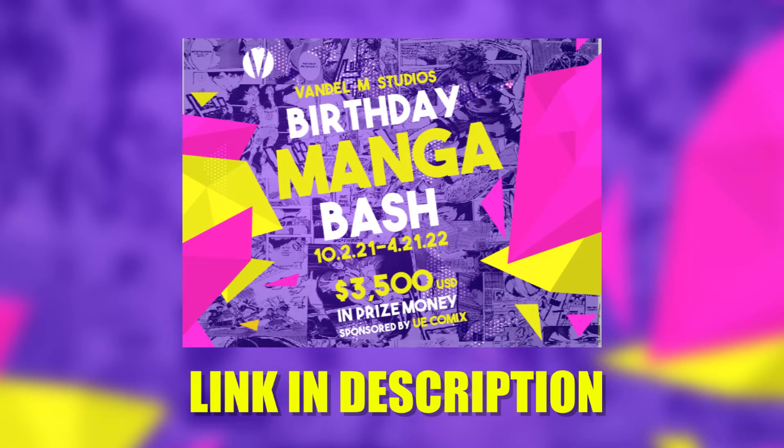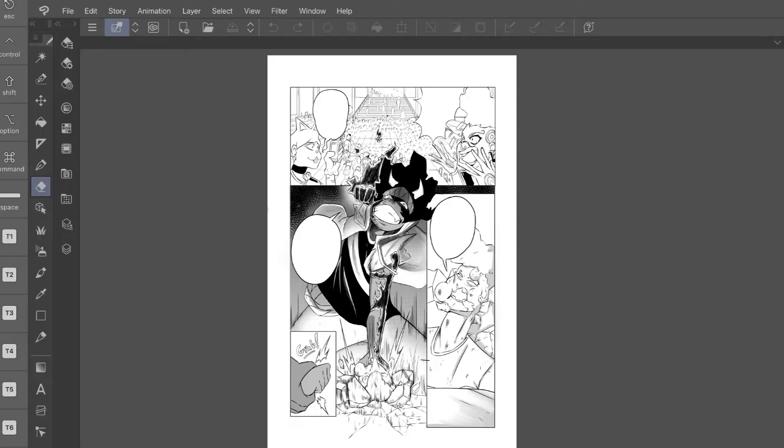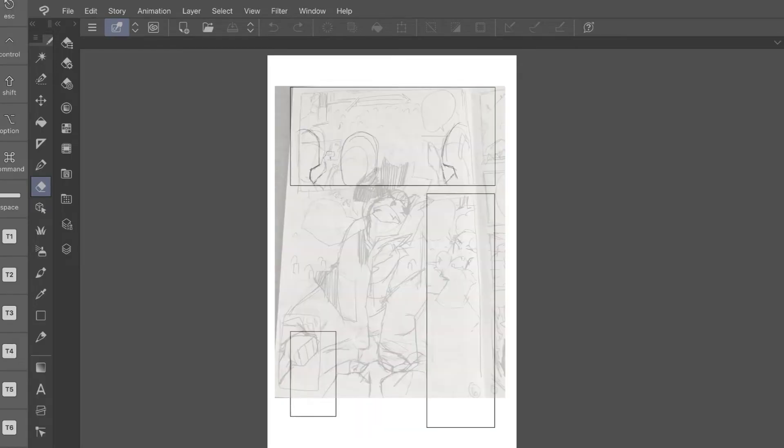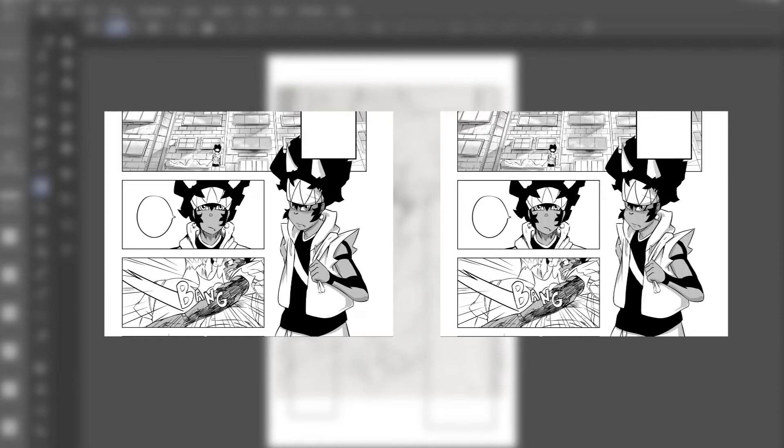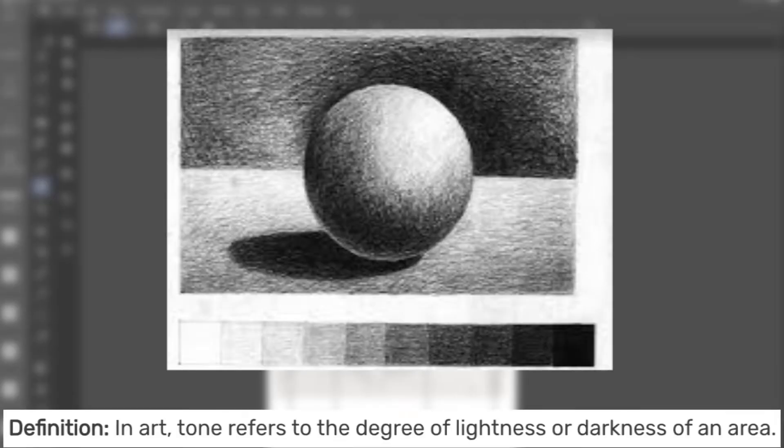The first thing you want to do after inking your manga is tone. Before explaining, take a look at two pictures — can you tell which one is toned and which is not? They're actually both toned. Tone basically refers to how light or dark a color is — in this case, we're working with gray, or the illusion of it.